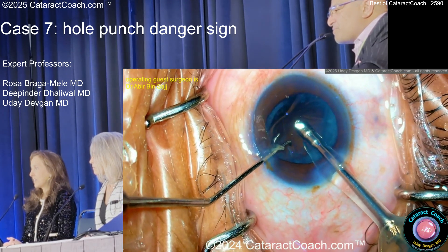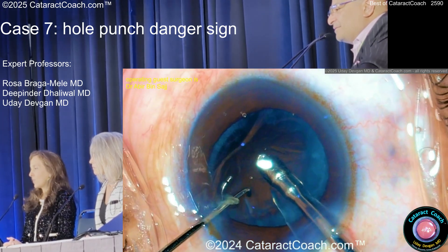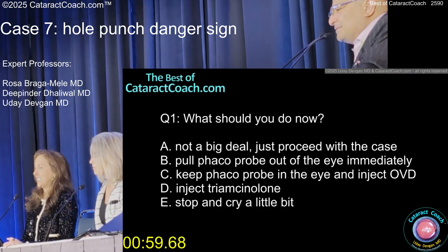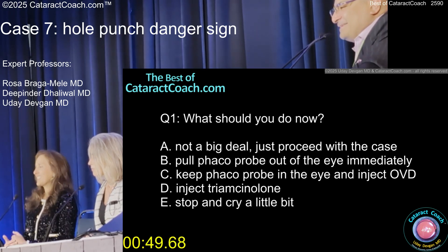So far so good — and there we go. Now a little bit of vacuum there, and we go right there. So now what do you want to do? Not a big deal — just proceed with the case. Pull the probe out of the eye immediately? Keep the probe in the eye and inject OVD? Inject triamcinolone? Stop and cry a little bit?